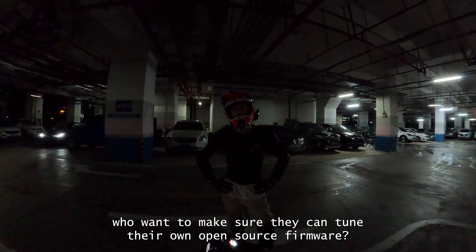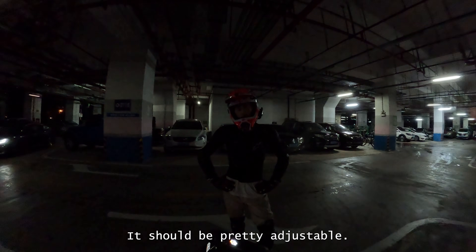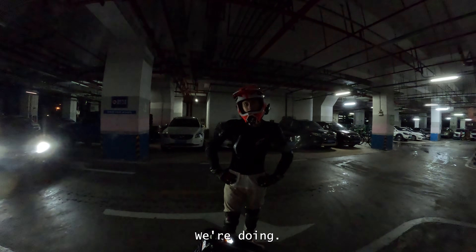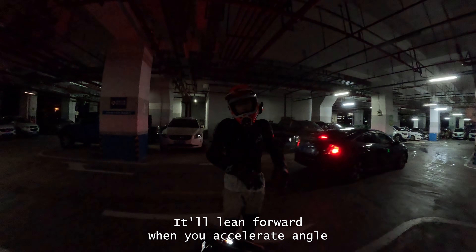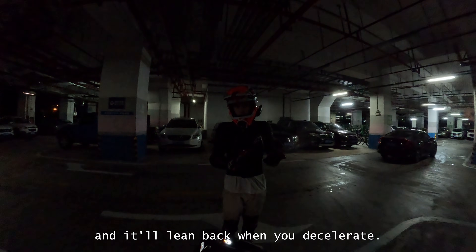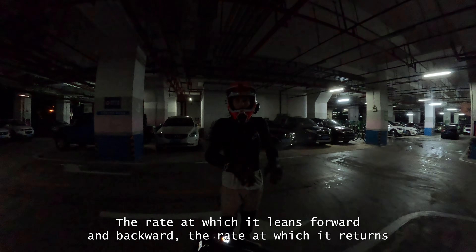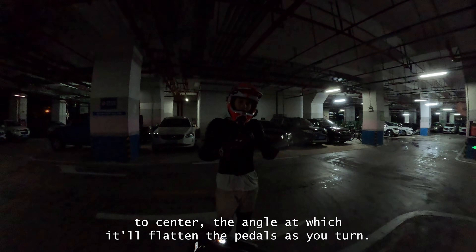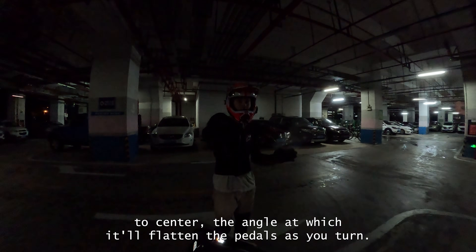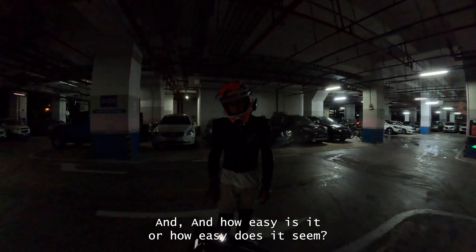For people who want to tune their own open source firmware, it should be pretty adjustable. You can adjust the angle it'll lean forward when you accelerate, the angle it'll lean back when you decelerate, the rate at which it leans forward and backward, the rate at which it returns to center, and the angle at which it'll flatten the pedals as you turn. There's so much.